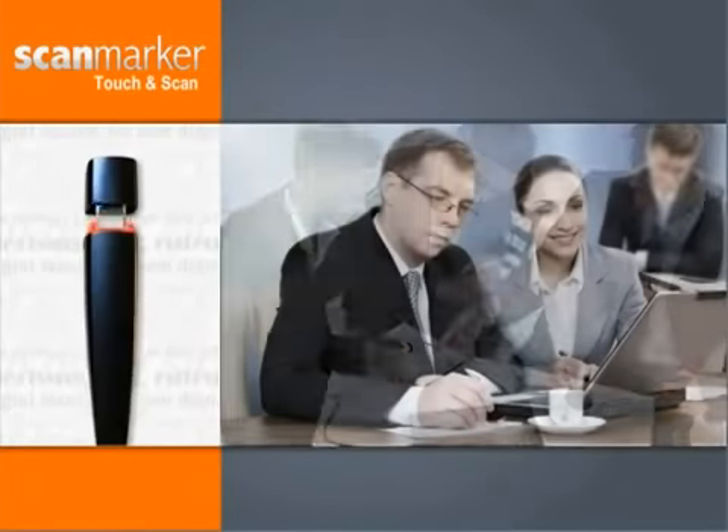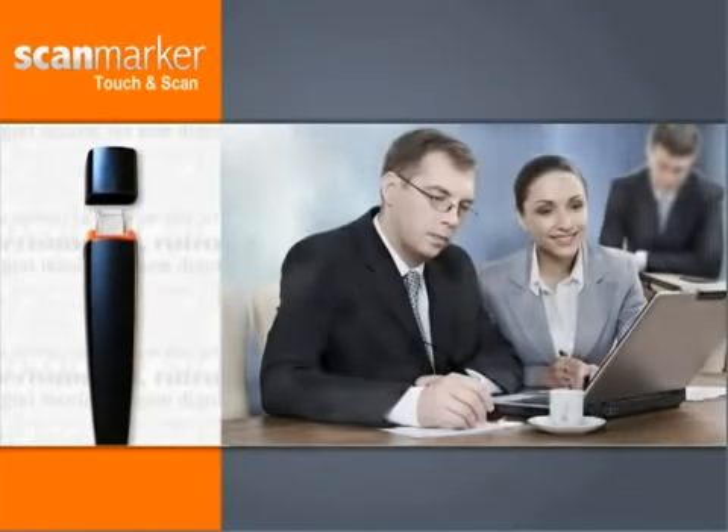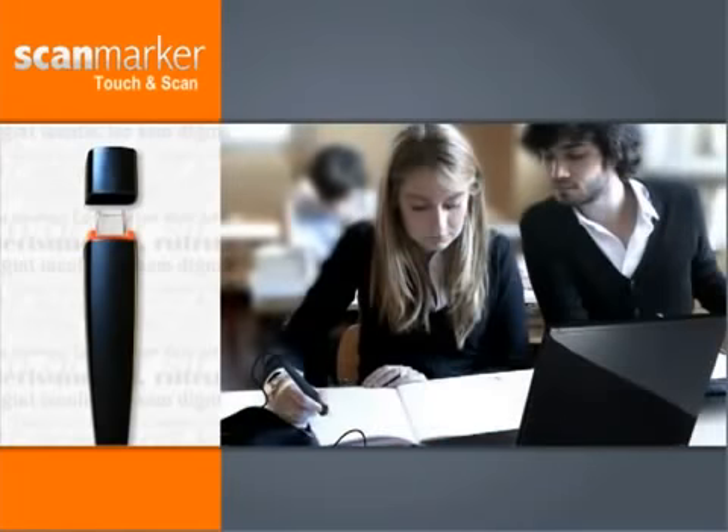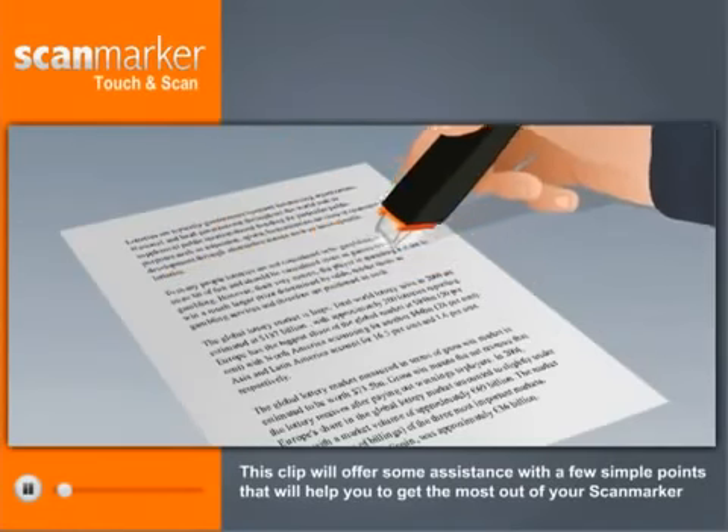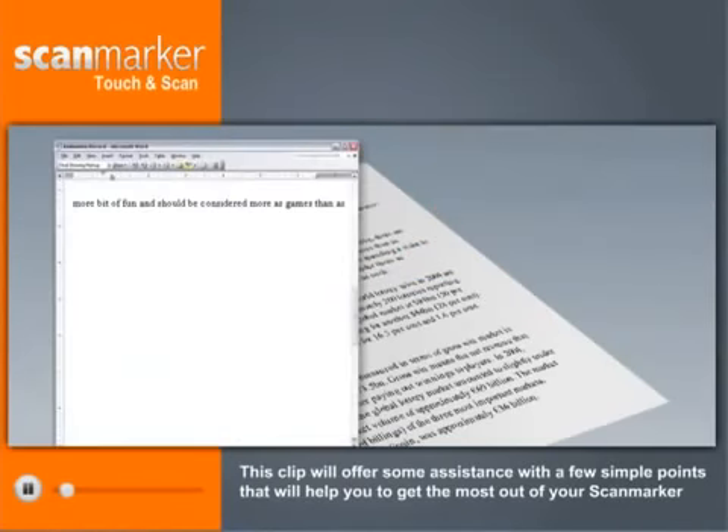Thank you for choosing ScanMarker, the market leader in hand-held scanning devices. This clip will offer some assistance with a few simple points that will help you get the most out of your ScanMarker.